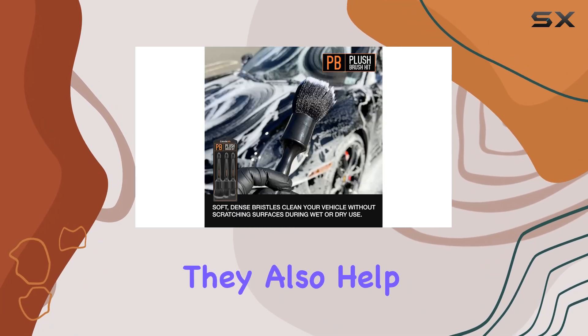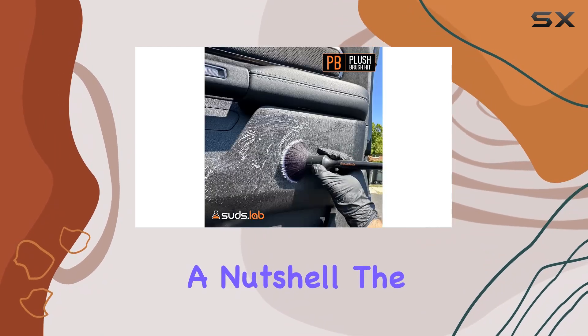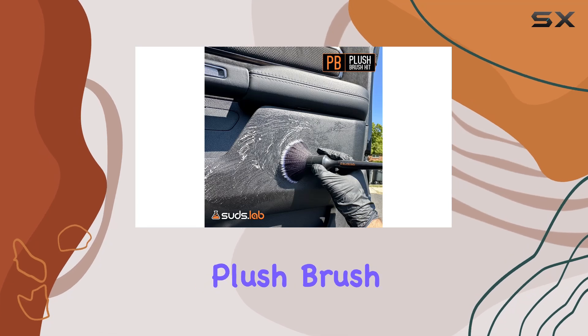And let's not forget about sustainability. These brushes are not only easy to wash and reuse, but they also help cut down on disposable cleaning supplies — doing our bit to save the trees and your wallet.